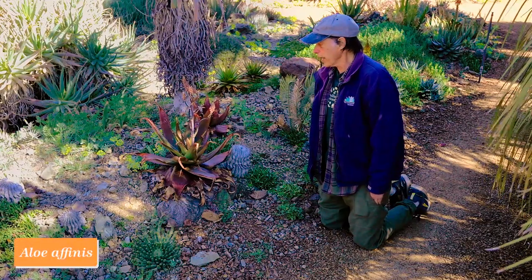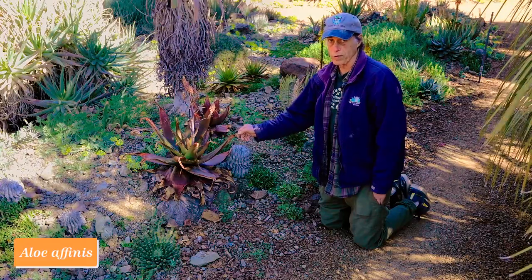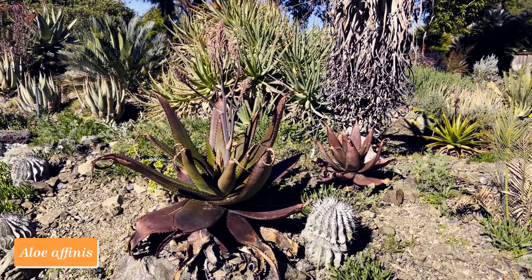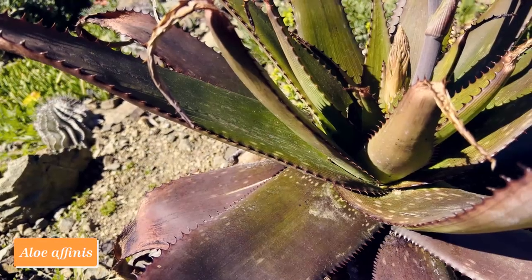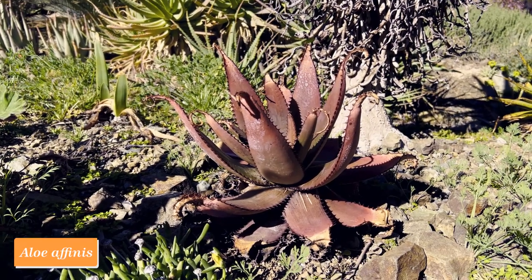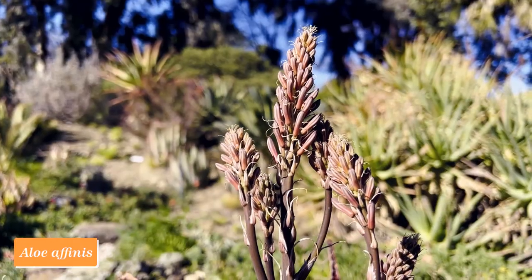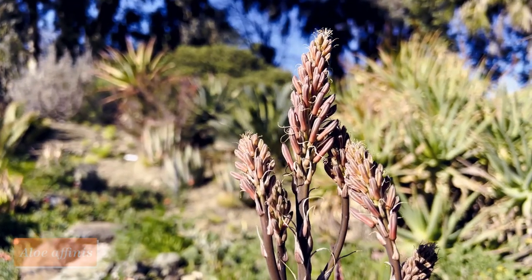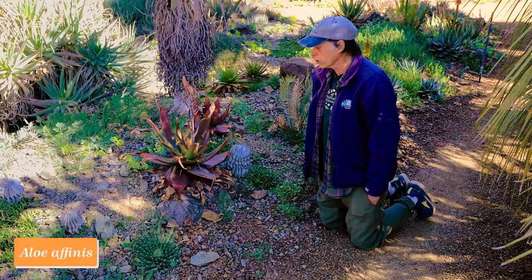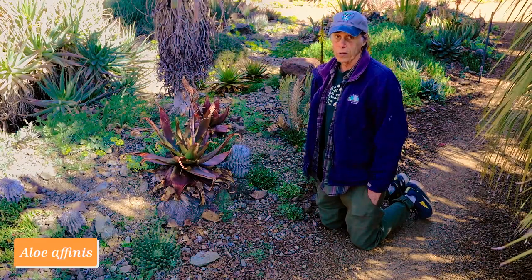Aloes belong to the asphodel family, and this one comes from eastern South Africa. It's called Aloe affinis and has leaves that are green in the middle but quite bronzy on the outside — really a wonderful color. The flowers aren't quite out yet, but they're coming, and they're red or coral red when they open. This species is pretty variable; some plants are more spotted or more bronzy than others. Ours are particularly bronzy. Aloe affinis.